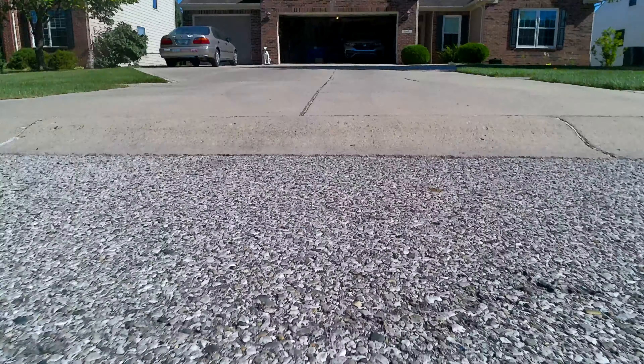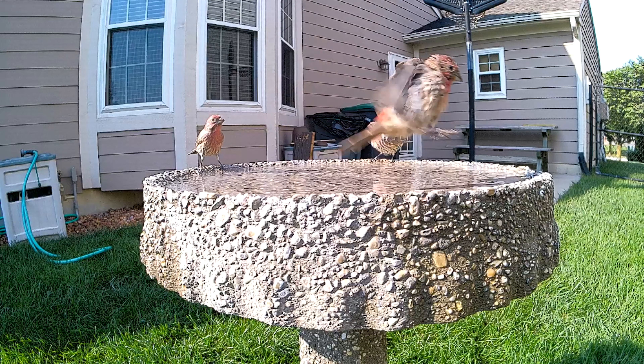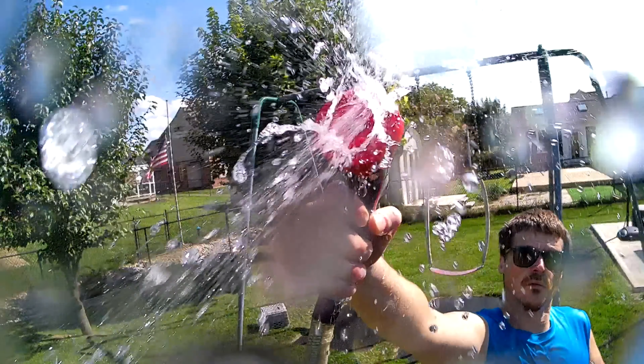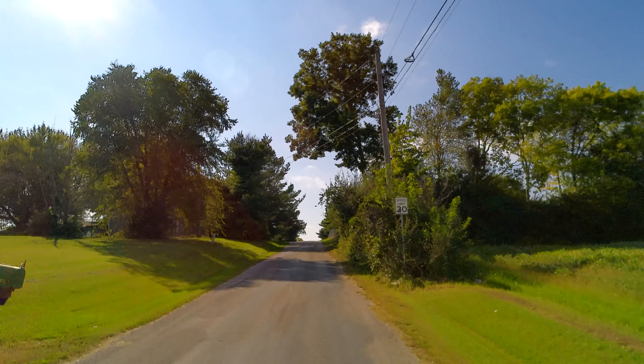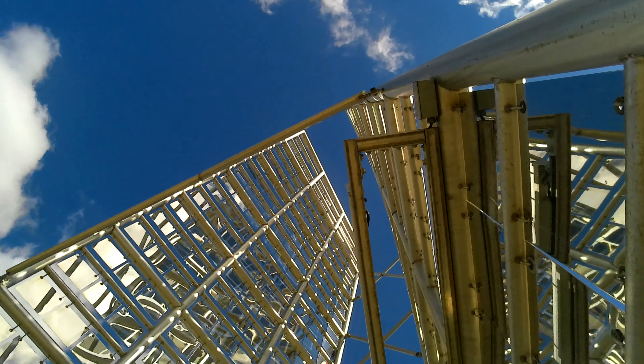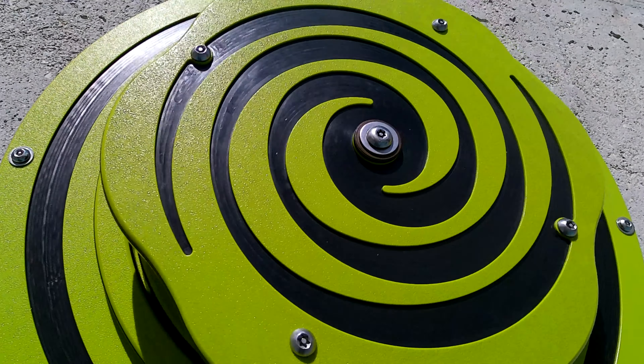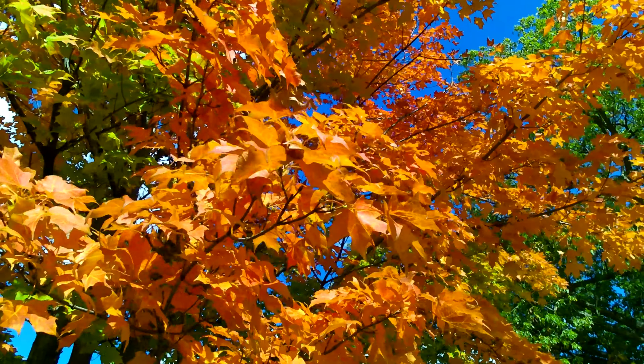Is this budget action camera worth your hard-earned dollars? We're going to get to the bottom of that because in this video, I am checking out the X-ProTrek 4K action camera, and I'm going to show you some stuff that the other reviewers have missed. We're going to test this thing not only in bright daylight, but also dark low light, also while riding a bike, and do some other cool stuff so you can get a good idea whether or not you would like to buy this camera.